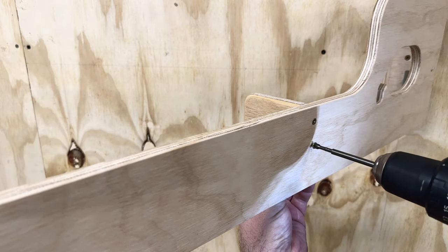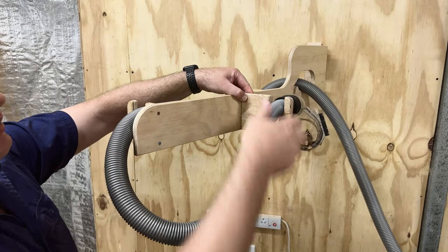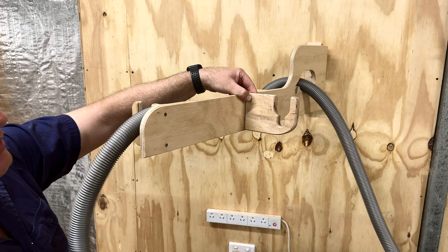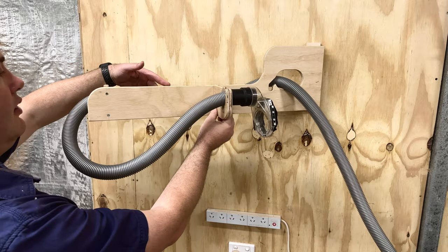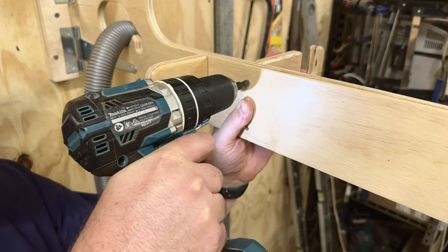The bracket on the right-hand side of the boom is the one holding the end of the hose. I need to pause here — I actually used the wrong bracket. This one goes on the wall because it's got a little groove at the bottom meant for the power cable. Again, mark the center, drill your holes, and screw it down.